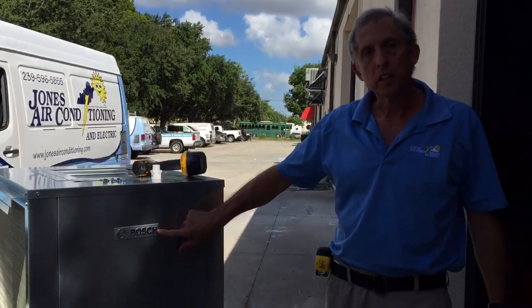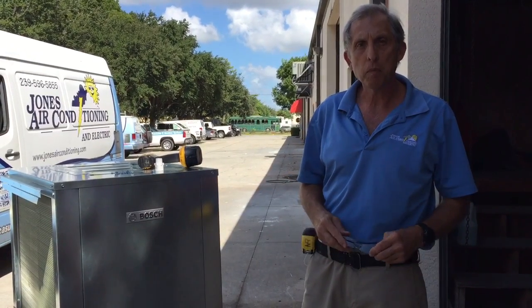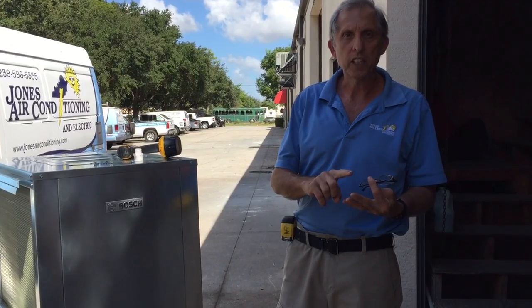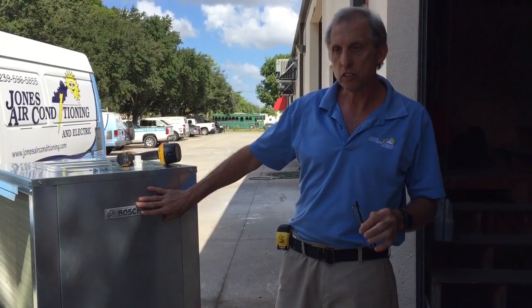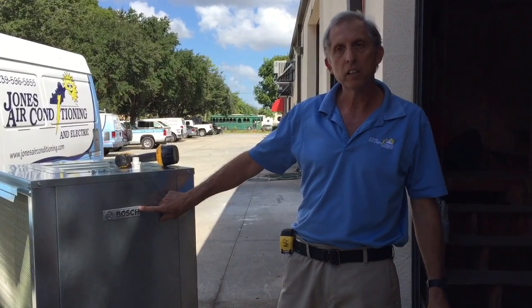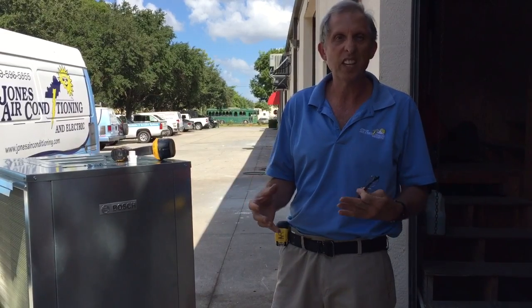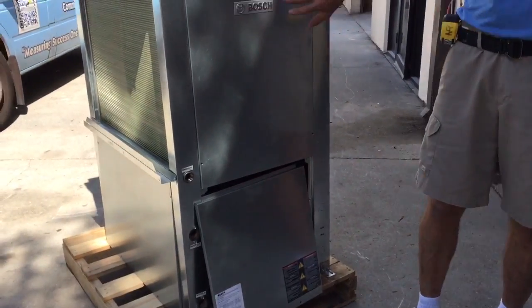Today we're going to talk about the Bosch heat pump. Over the last couple of years I've had a lot of opportunity to put in water source units. Customers are seeing Hydrotech, Florida Heat Pump, and First Call — I've put in all of those systems. But right now, in my opinion, the Bosch heat pump is the best thing going. They bought Florida Heat Pump out about five or six years ago and increased the efficiency and integrity of the equipment by at least 20%. They added all kinds of extra features, one of them being this stainless steel cabinet, which will last forever.